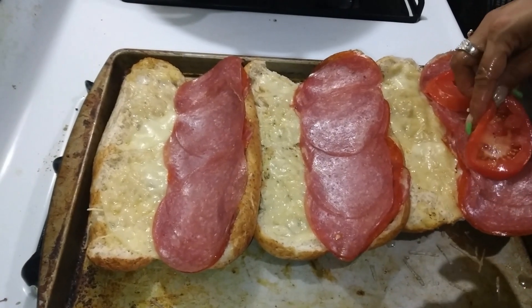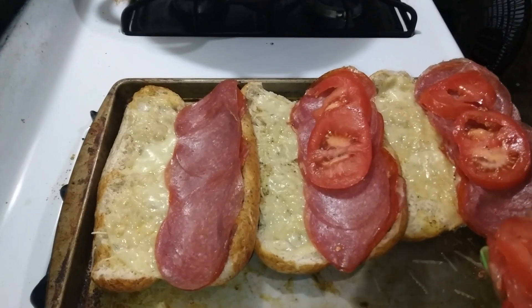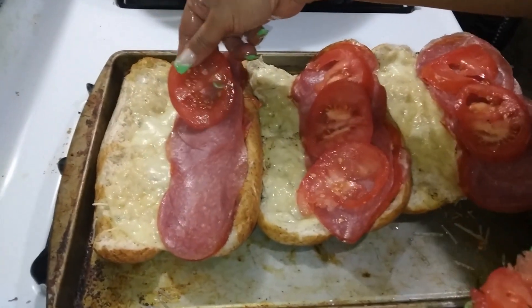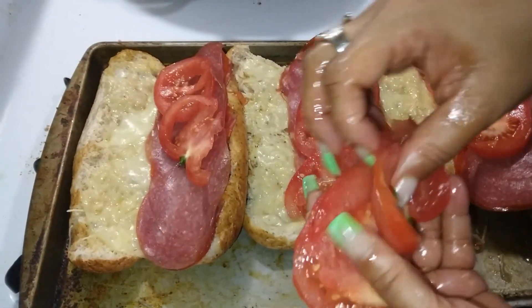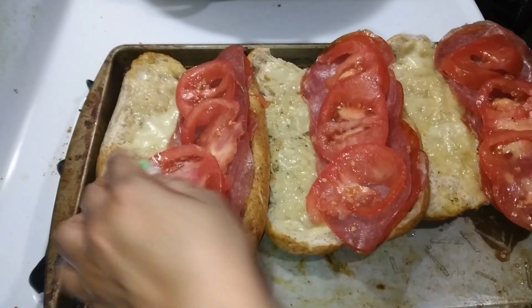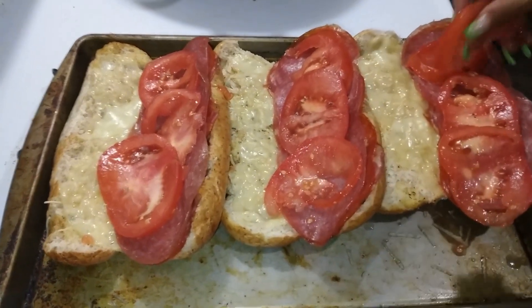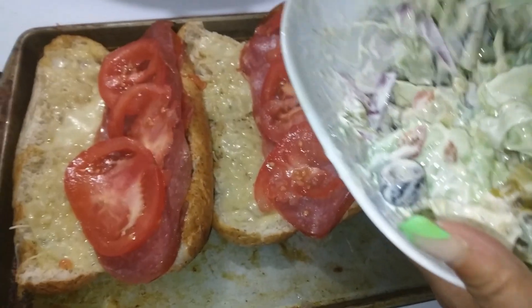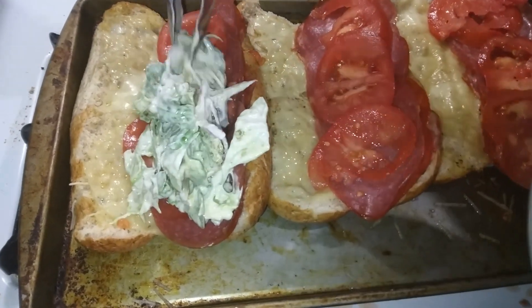Now that our bread is out of the oven — you can use any meat of your choice — today I'm just gonna be using some pepperoni, salami, and some capicola ham. Put your tomatoes on top just like that, then we're gonna top it off with our dressing.